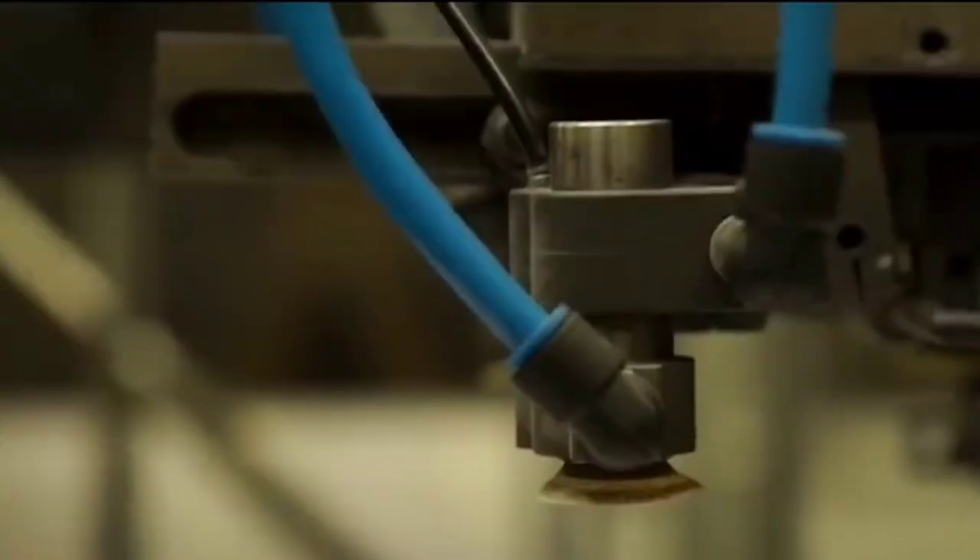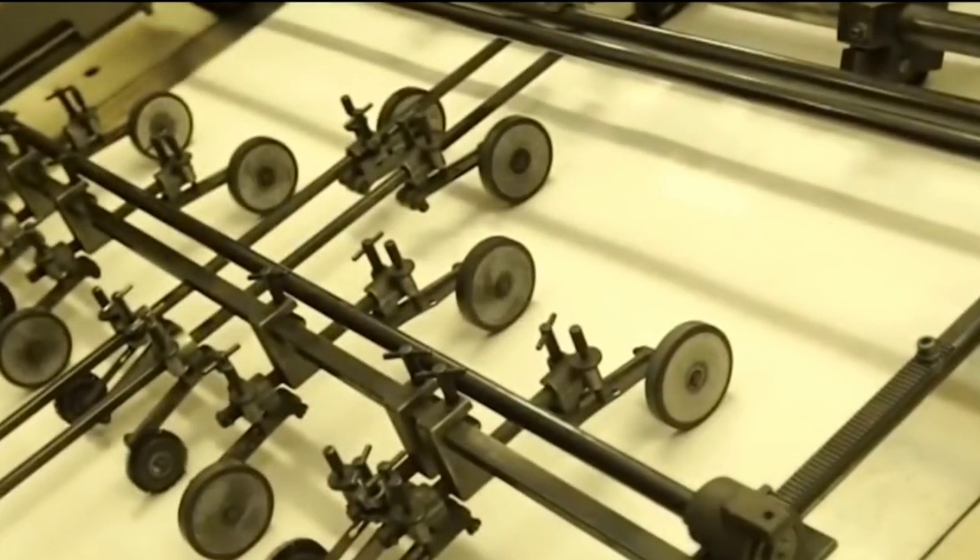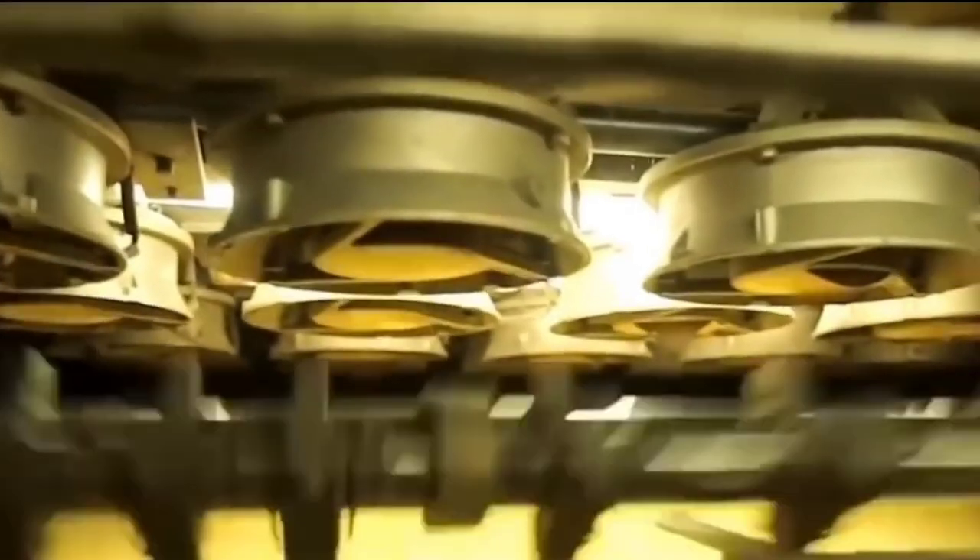The splint is first cut, then printed, and then mixed with the chemicals. The outer box goes on the right side of the transport line, which is attached to the primary belt.